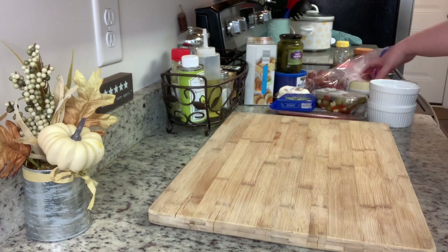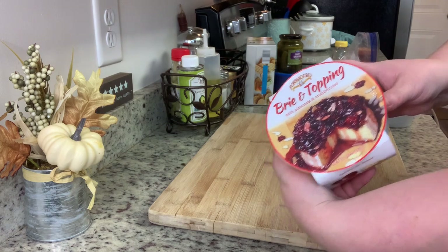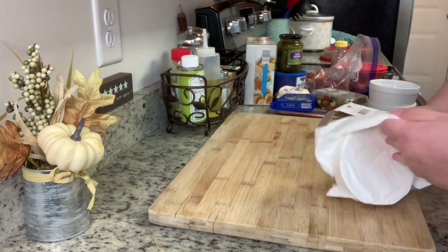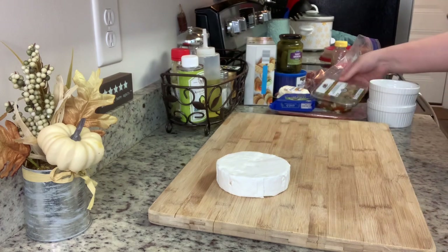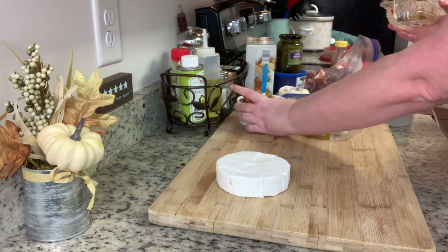First, I'm taking this brie with topping — I got this a couple weeks ago at Sam's Club. I'm going to remove the brie cheese and lay it on my board, then follow the instructions, which say to microwave the cranberry topping and pour it over the brie. The next few items I got at Aldi — this antipasti has marinated olives, mushrooms, bell peppers, and cheese.